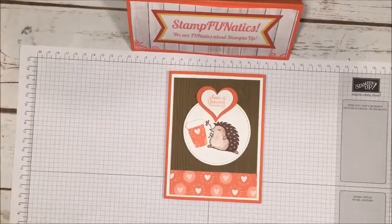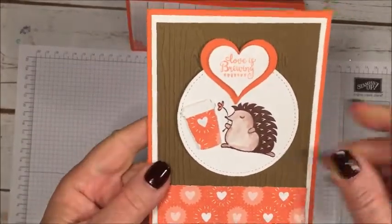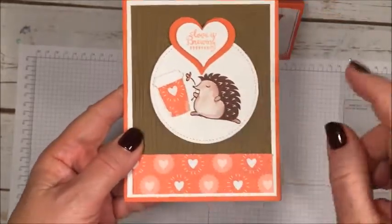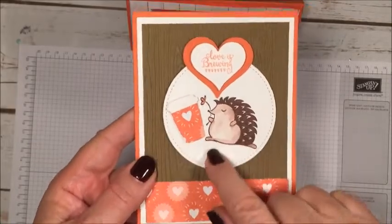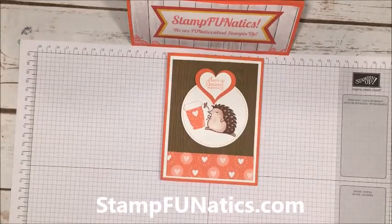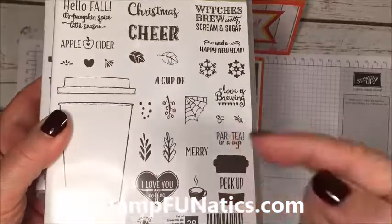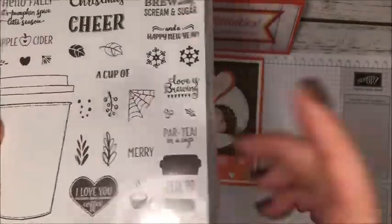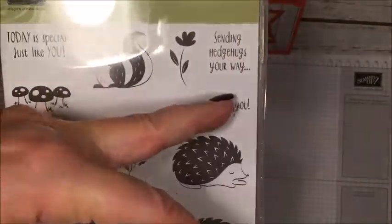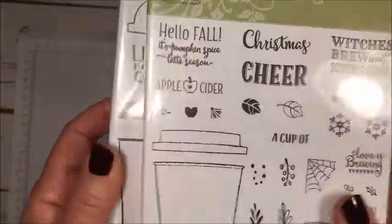Hi stampers, it's Gigi with Stamp Fanatics, and today I have this cute little card for you. It features our cute little hedgehog mixed with our little coffee cups that are still in our annual catalog. The framelits are in the stamp set, and the little saying I'm using is from the Merry Cafe that we had over the holidays. If you've already got it, it's this little saying right here — otherwise you can use the ones in the Hedge Hugs set, like 'sending hedge hugs your way.' I just thought it was cute because it said 'love is brewing.'